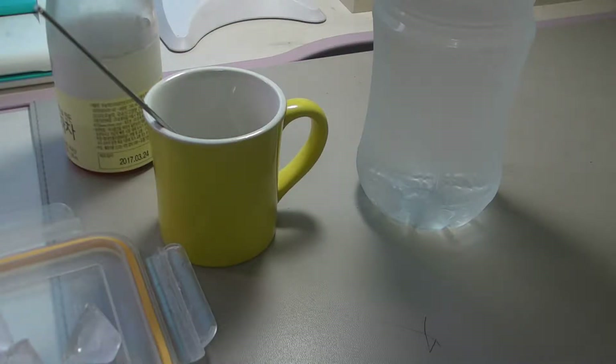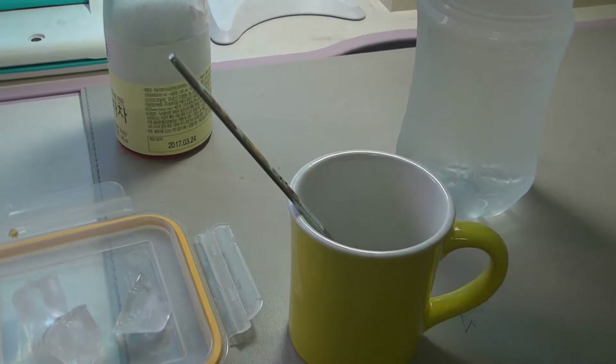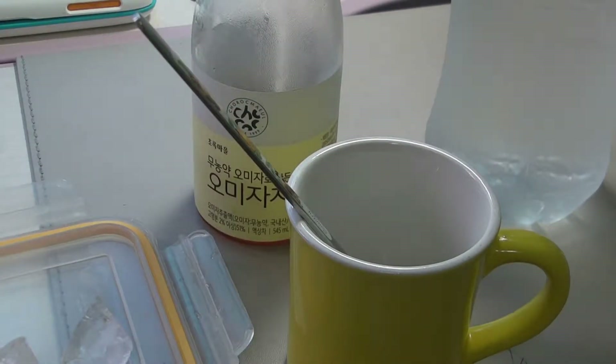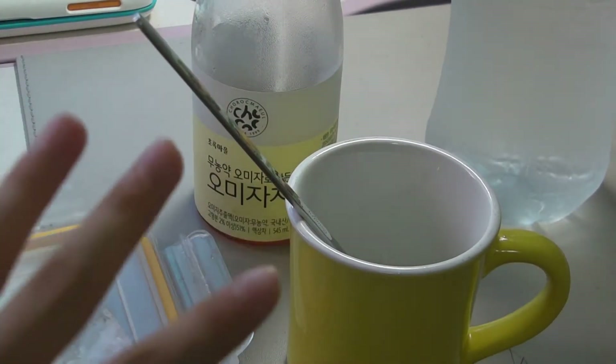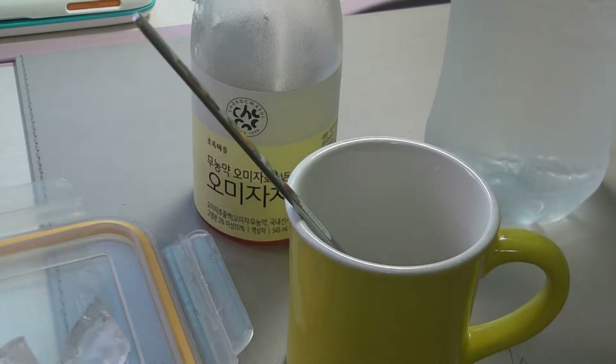Hi everybody, it's me Zion here and today I'm going to show you how to make a cool, refreshing drink for the summer. It's getting hotter, so I'm going to teach you how to make a drink. You might not have all these ingredients because I'm in Korea and they probably don't sell those kinds of things in America, so I understand if you can't get those.